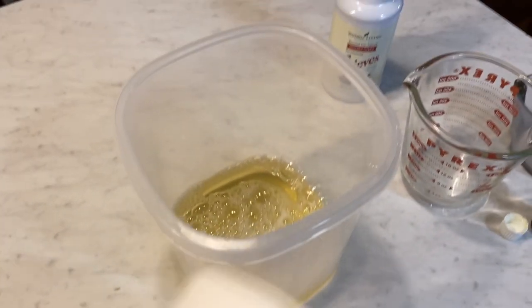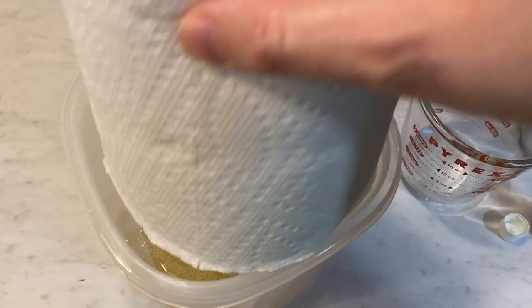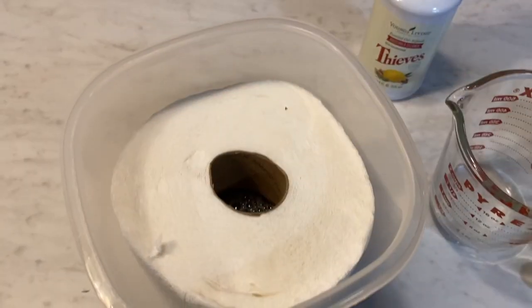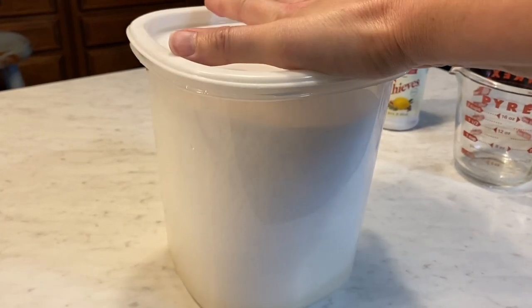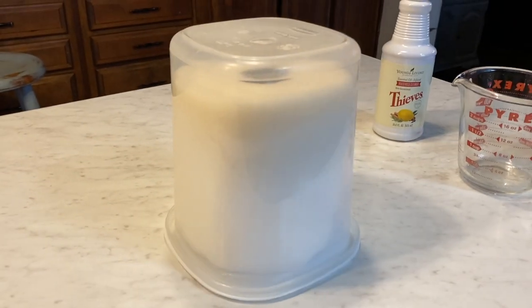Then you'll take your paper towels, cut side down, and put them into the liquid. You're going to let that soak into your paper towels. Go ahead and put the lid on it, make sure your lid's on good, and then just flip it over and let it sit.